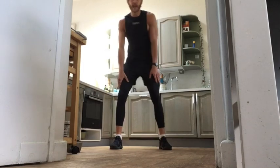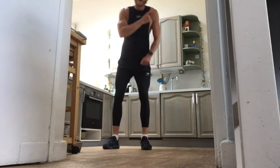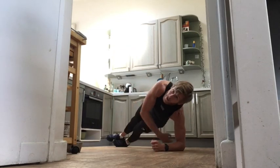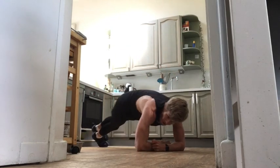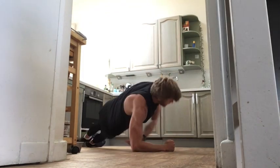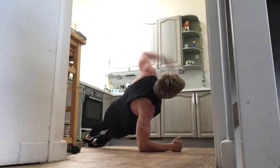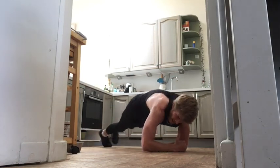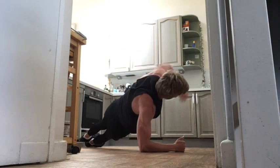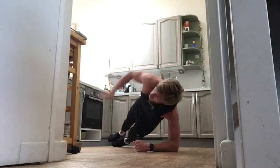Next one — our plank rotations. Coming into our side plank, raising our right arm above our head, looking in the direction of our arm, then rotate to our left. Let's go — right arm up, rotation up to your left side, then the left arm comes up. Try to keep your body as straight as it can in that plank position. Last 15 seconds — whatever we're doing, we are not dropping to the floor. Last five — keep pushing, and rest.